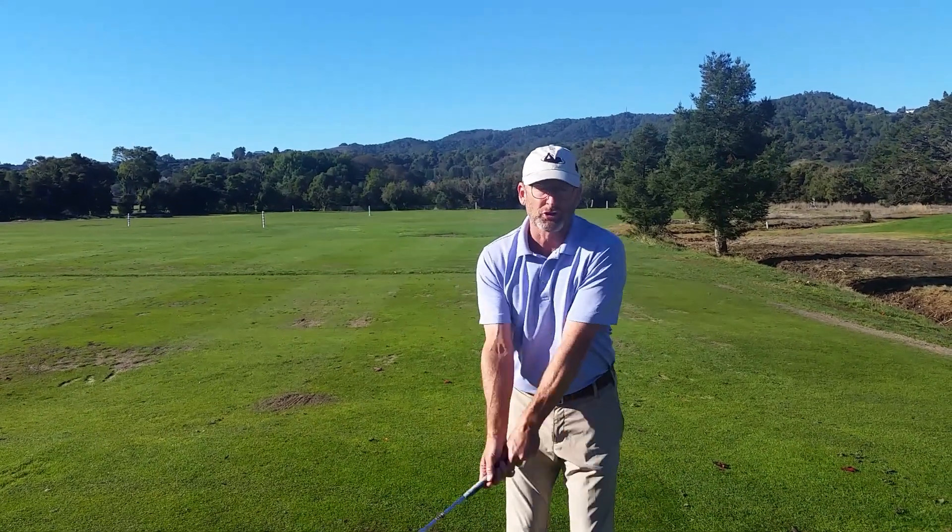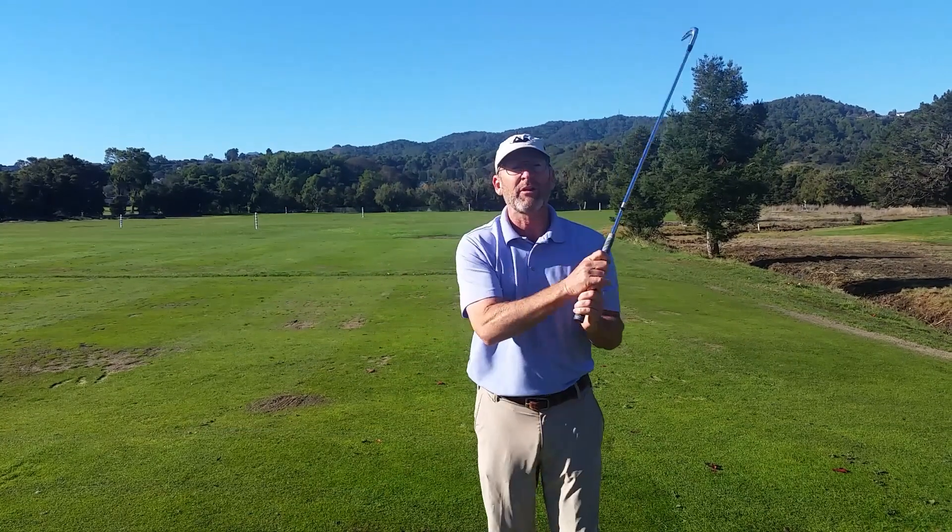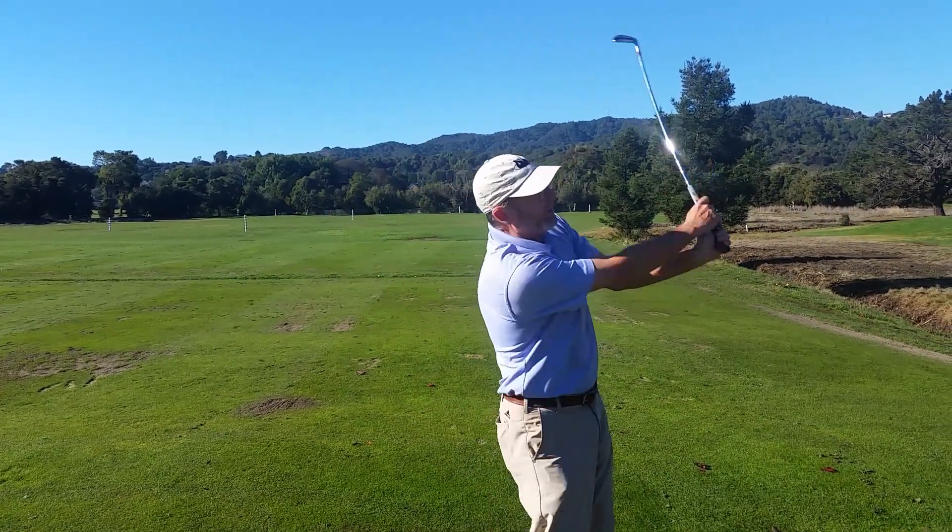The second length is going to be shoulder height to shoulder height. And the third length is a full swing all the way around.